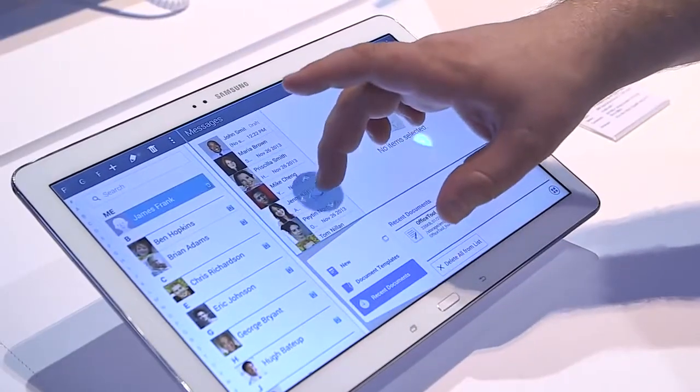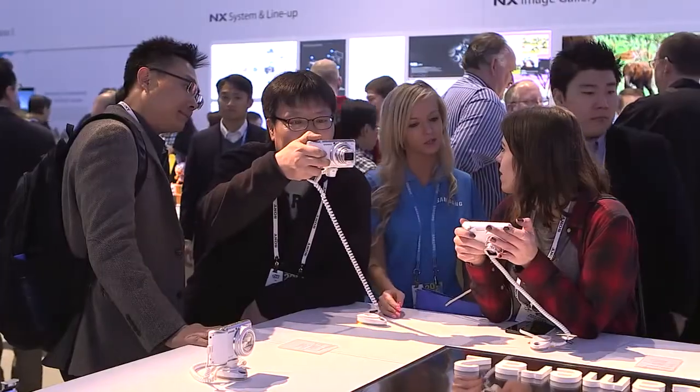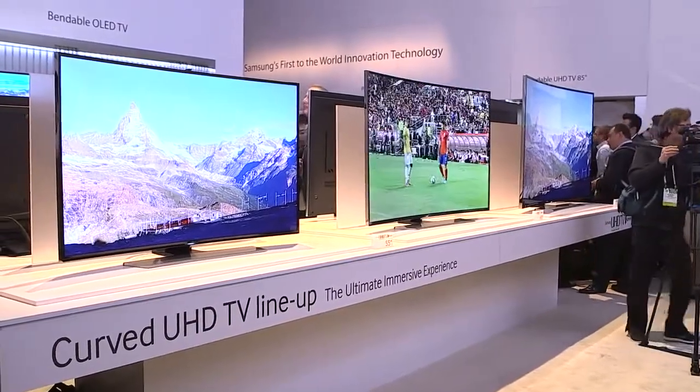Convergence has always been a key focus for Samsung — having our products be able to work together. This tablet will support all the smart applications for our cameras, and it'll work seamlessly with our TVs to help you share your content with no issues whatsoever.